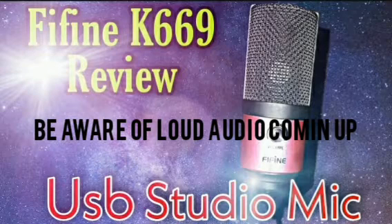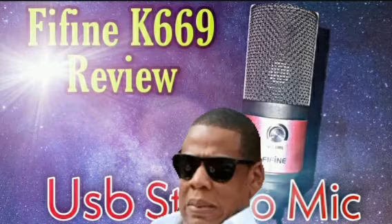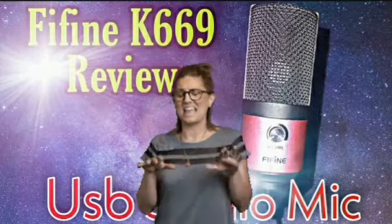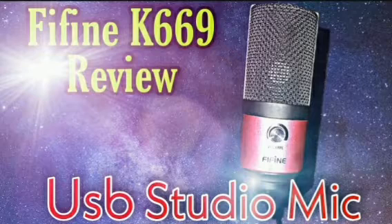Now I'm about to take this phone windscreen off so I can give y'all a plosive test. Now we have the phone windscreen off — let's test the plosives: play, party, pants, pipe, powder. Now you see why you need a pop filter — the plosives are pretty bad, but it's not a complete deal breaker.